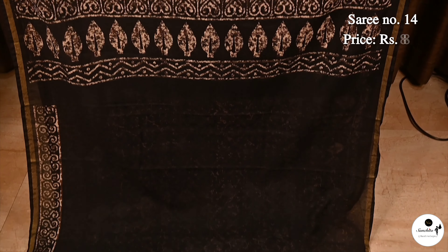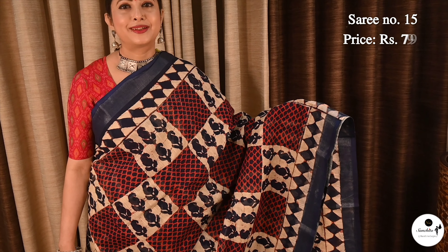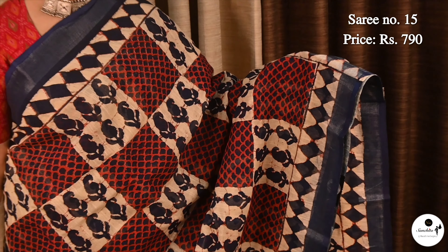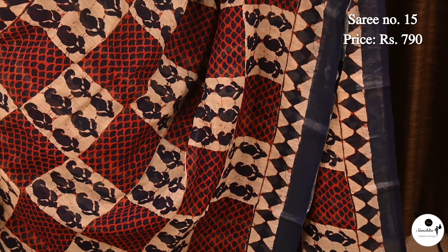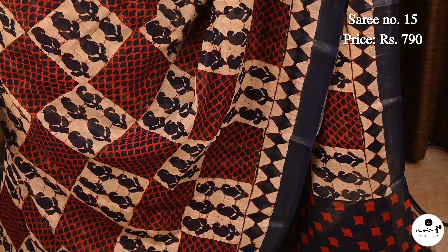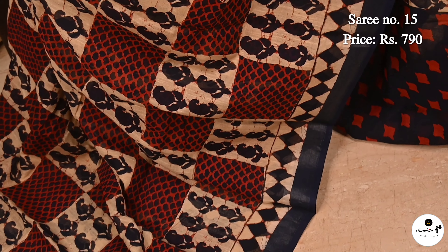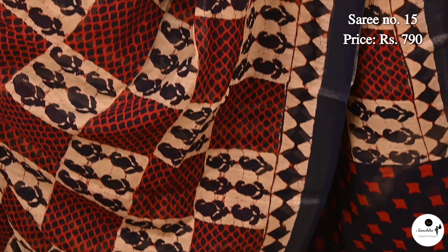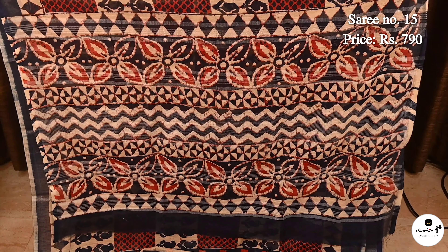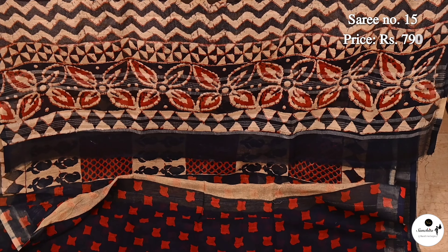Saree No. 15, priced at $7.93. Lovely body block print in square shape design in linen cotton. Complementing color combination navy blue with red. Contrast pallu in navy blue. This is the pallu. Beautifully printed blouse piece.